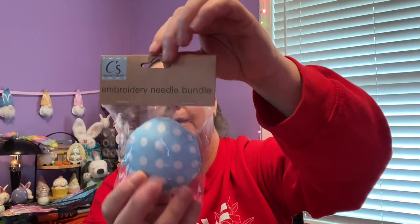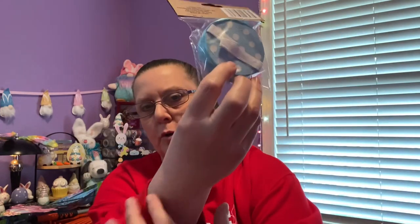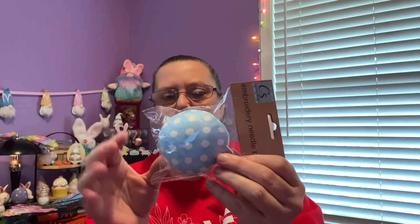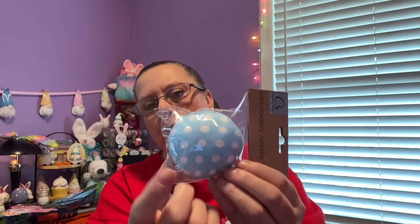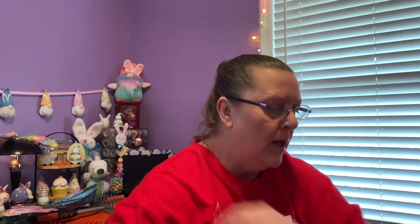Going down the sewing section, I came across this embroidery needle bundle. It has velcro on the back and you strap it right over your wrist, so you're not sticking pins in your mouth. Just like a seamstress, your pins stay right on your wrist. I'd never seen anything like that before.